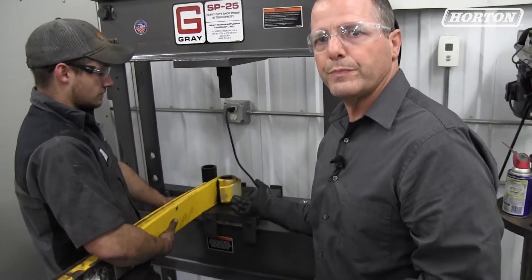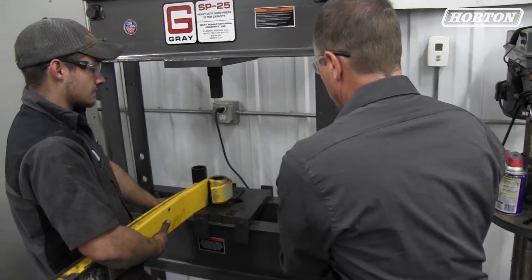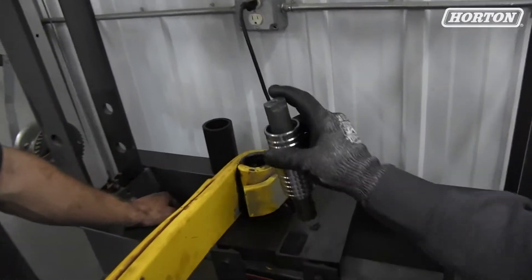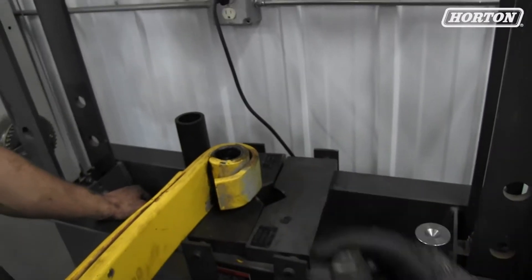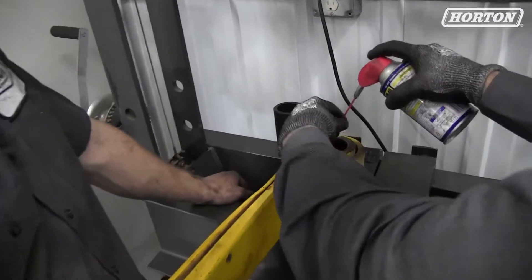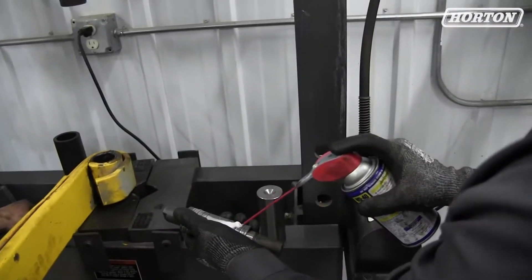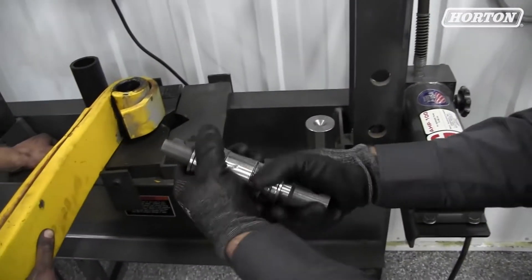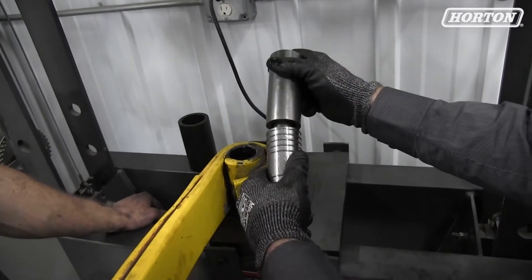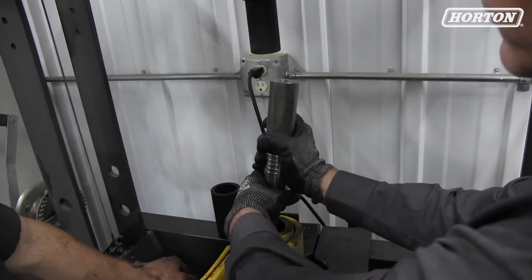We're going to install the front pin first. This is the left spring, so we're going to make sure that as we're installing the pin, the grease arc is to the outside of the vehicle. We're going to lubricate both the spring eye and the bushing, and install it with the pin in the bushing. We have our driver — we decided what driver we needed when we looked at what kit we're installing.